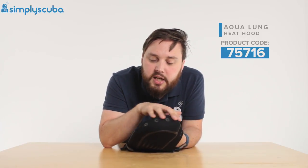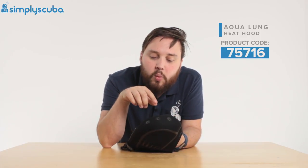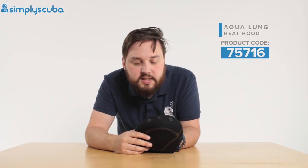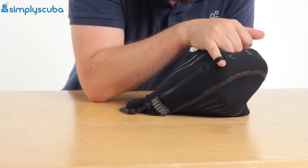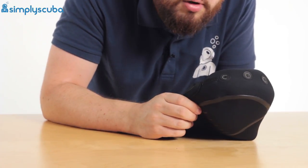There are two layers of neoprene on the inside of this section, both with holes in slightly different locations so air can escape out of the hood as it expands but water can't flush in — which is a really nice feature. It also has a little loop of webbing, which is handy to clip onto something so you don't lose it and can keep it attached to your equipment.